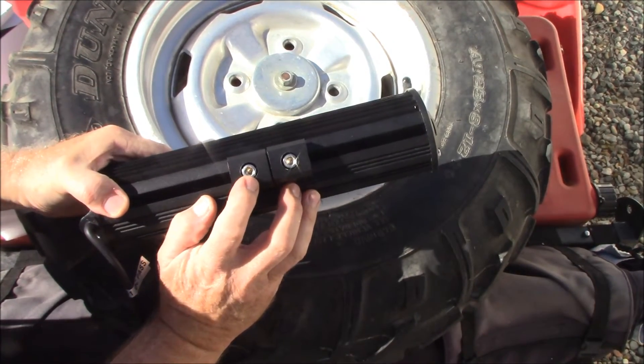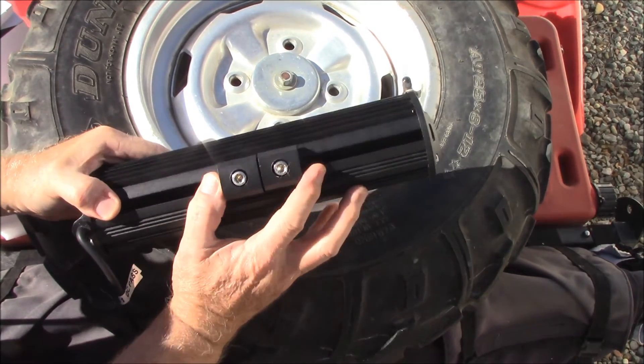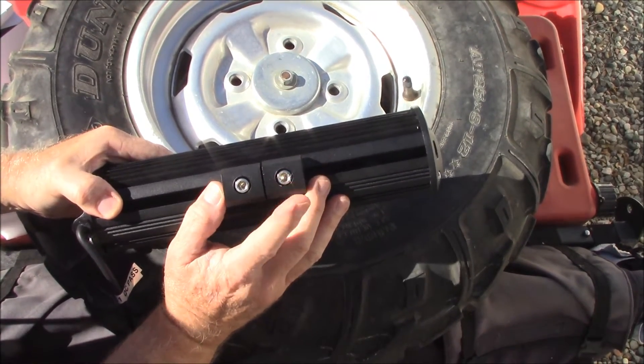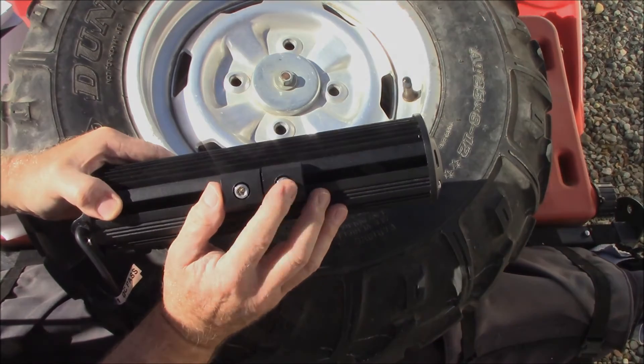Now this here is an Allen head bolt, and by the looks of it that's six millimeter. There's no Allen wrench included, so you're going to want to get a six millimeter Allen wrench for that.